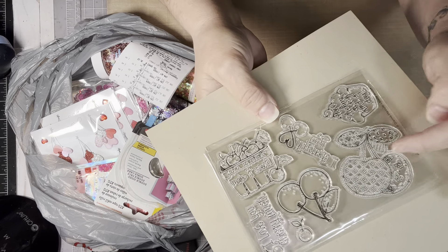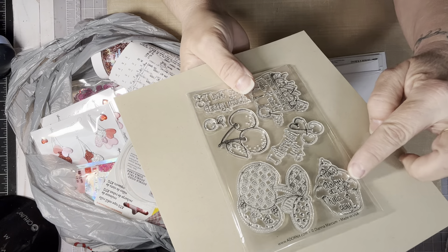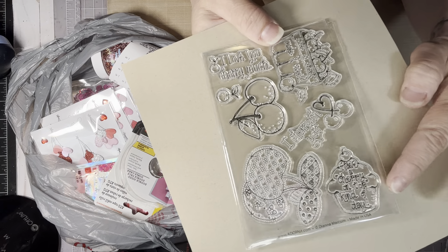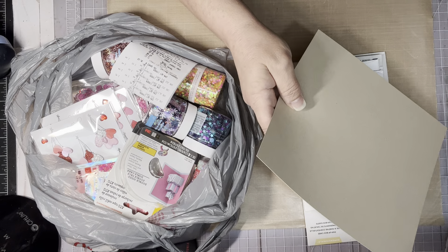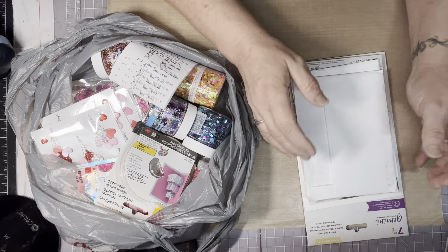It has the big cherries with the print inside. There's a little cupcake down here and it says 'have a cherry on top kind of day,' which I think is really, really cute. So those were my Adornit stamps that came in for the month. They do have some add-ons that you can purchase over there at Adornit.